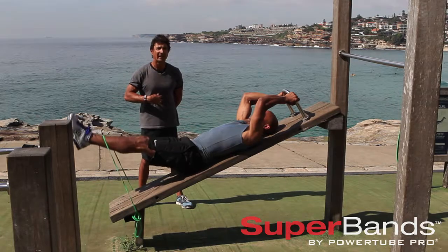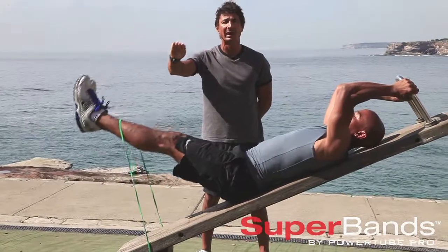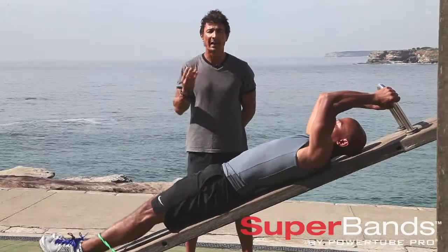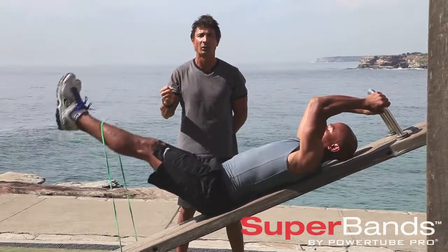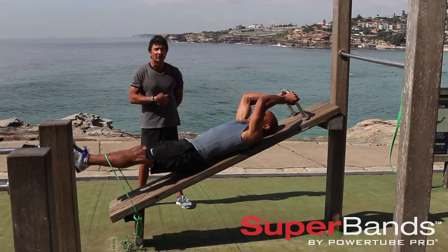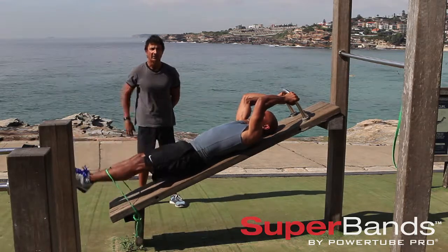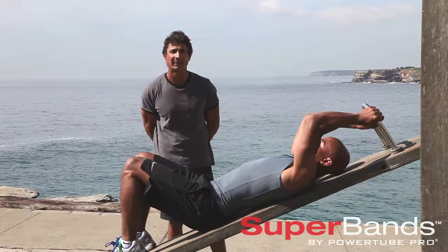Excellent George. Exhale, contract your abs — and notice how he's going up strong but coming down with control. So his abs are always engaged, nice and strong. The abs can't escape. All the muscle fibers are shredding and growing and getting stronger and toned. He's blasting fat away from that region.